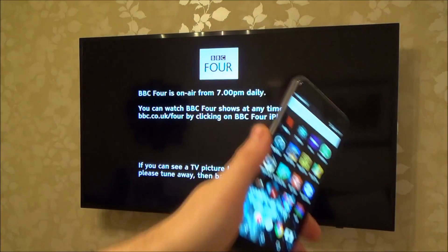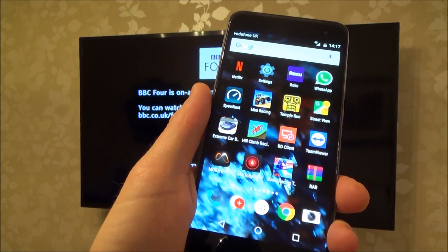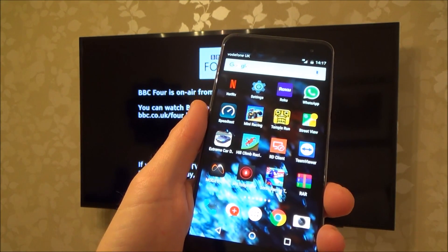We are going to mirror this Android phone to this Samsung TV and it will transmit both the picture and the sound. Neither this phone nor the TV are connected to my home Wi-Fi but they have Wi-Fi enabled.